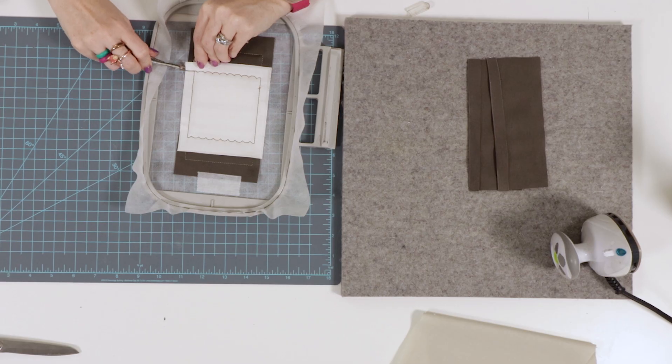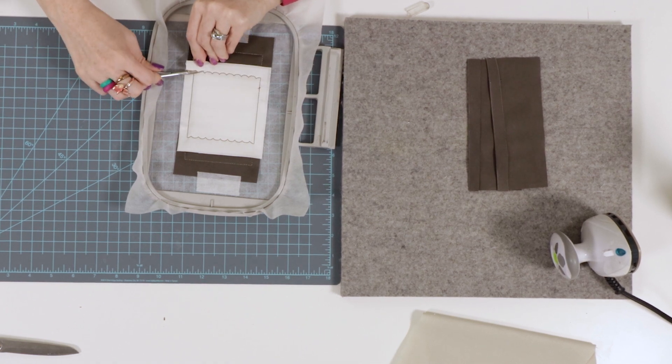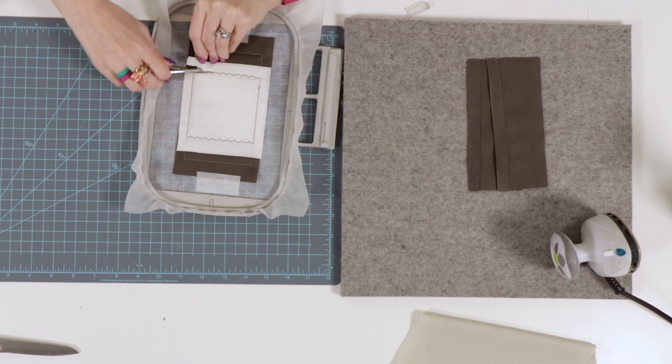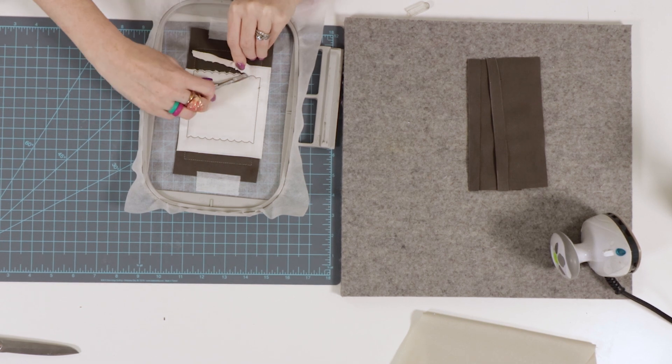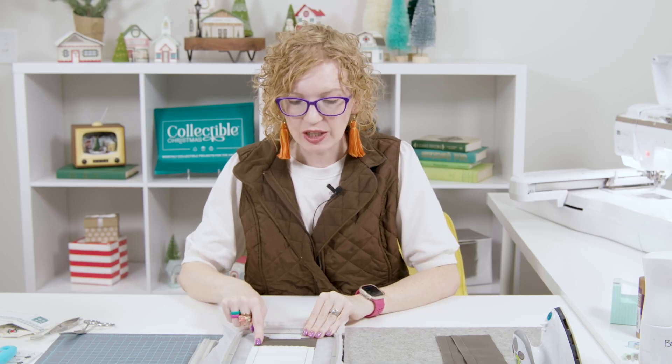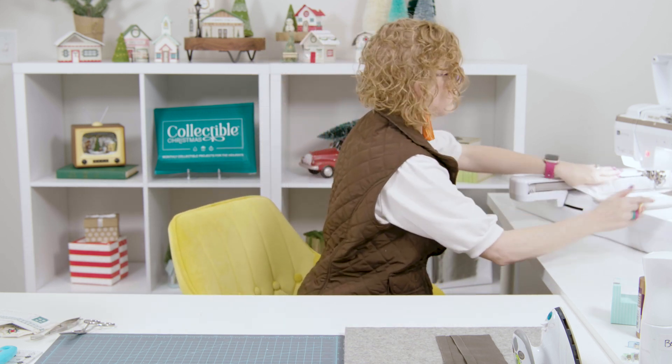Now that we have stitched the roof detail tack-down line for that middle section of fabric, we're going to trim — but not all the way around. We're just going to trim along these scalloped edges. For this I like to use the Kimberbell little snippy scissors so I can get into each and every one of those scalloped details. We'll clip into each scalloped detail and leave both sides alone. After we've trimmed all those cute little scallops, we're going to return the hoop to the machine to stitch the roof detail and satin outline — this is machine step seven.